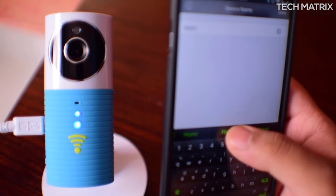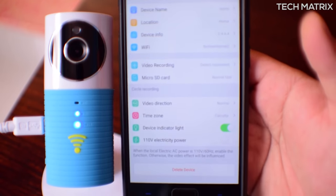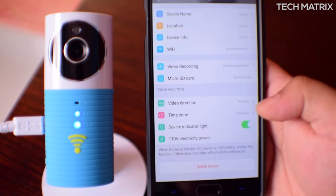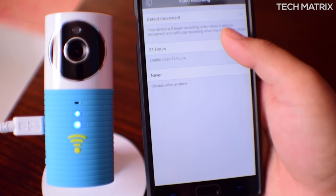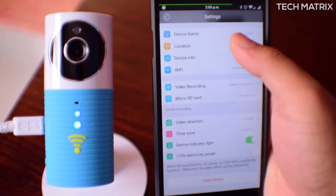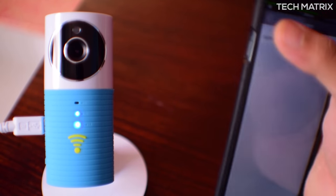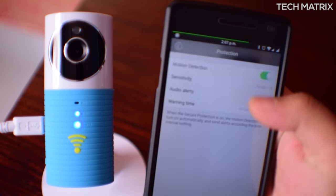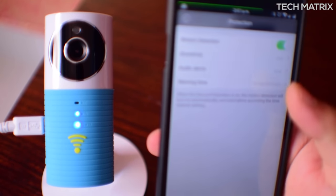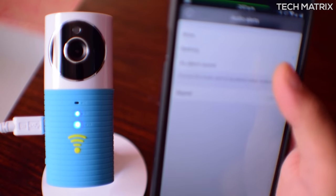Inside the app you also get features like changing the device name, location name, and video recording settings with three options: always on, detect motion on, and recording off. You can also change the video direction to 180 degrees if you are installing the Clever Dog upside down. Time zone and device indicator lights settings are also present. In settings you can change the notification option to alert in-app with sound and vibrate when movement is detected. This is the best feature of Clever Dog — it's so accurate and quick that you get an almost instant notification alert once movement is detected.